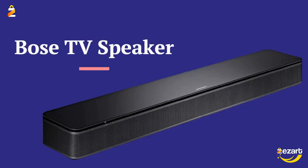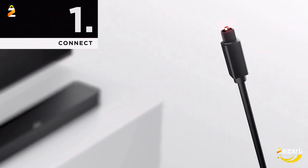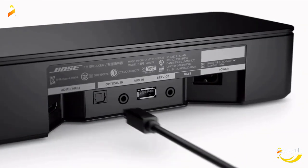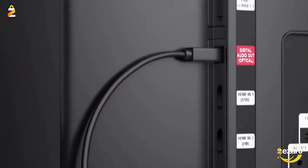Bose TV Speaker Soundbar with Bluetooth and HDMI ARC connectivity. A single connection from this compact soundbar to the TV via an optical audio cable, included, or an HDMI cable, sold separately, has you up and running in minutes.